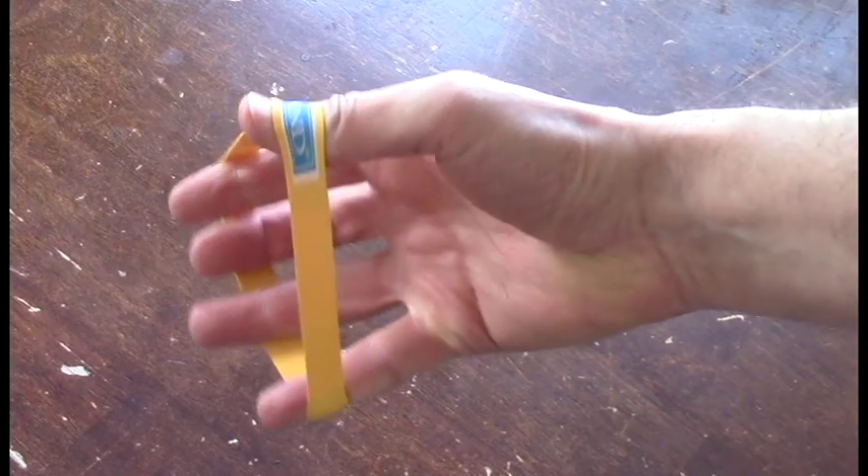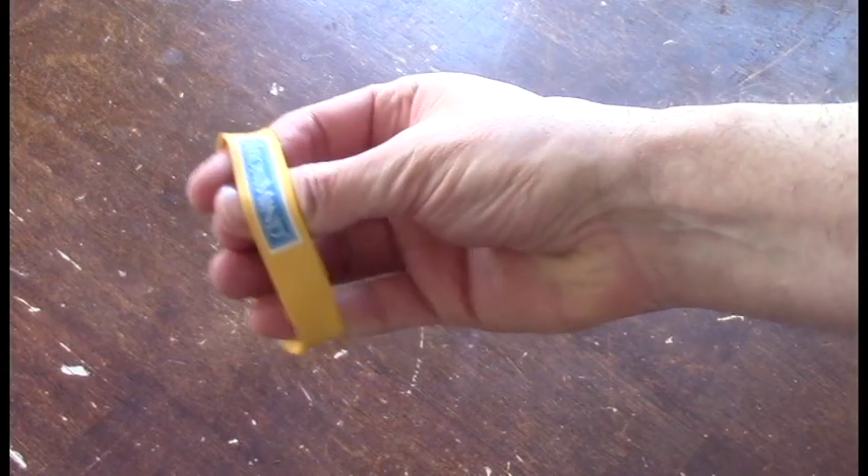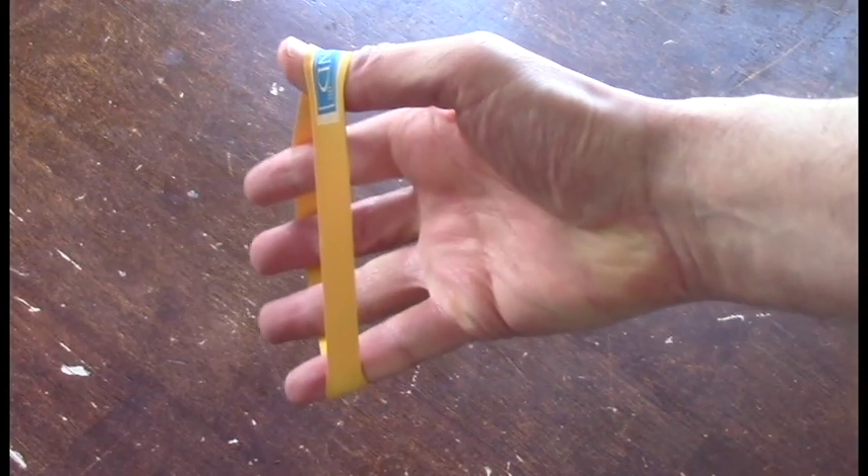To go along with the grippers, you'll also want something to strengthen the extensors. Iron Mind makes these rubber bands that come in varying thicknesses — the lightest is white, all the way up to red which is the thickest. If you don't want to buy them, just save rubber bands from your broccoli at the store, but it's nice they're color-coded with a set progression. You put them on the edge of your fingers and open them up to work the extensors.